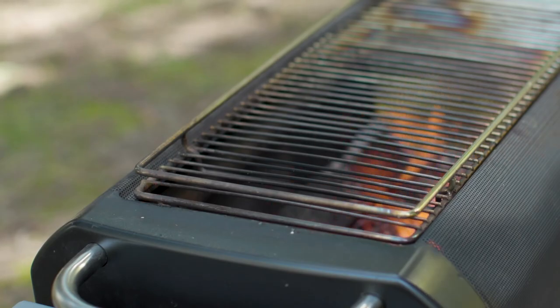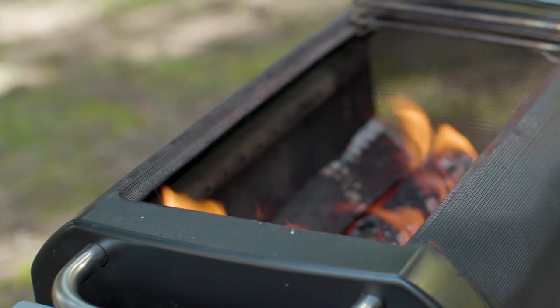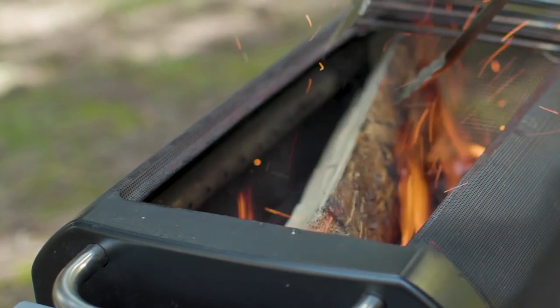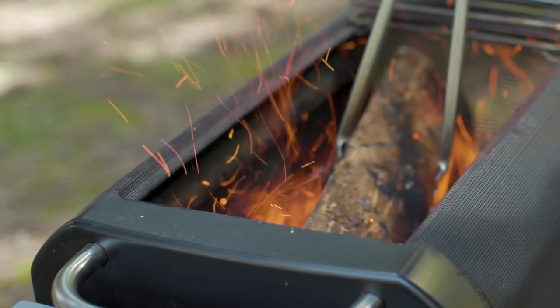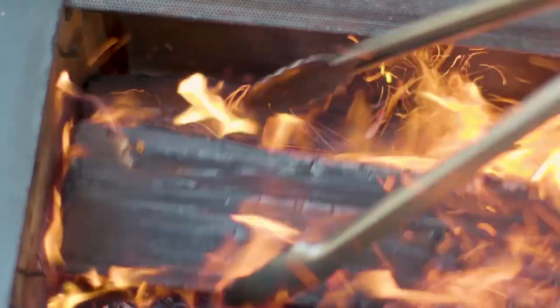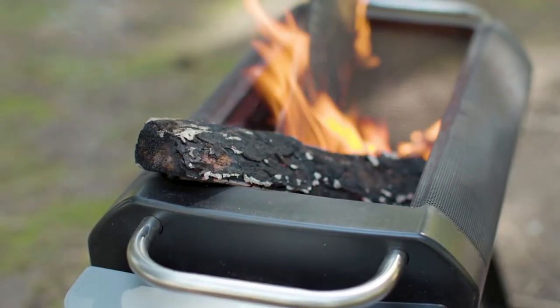If you have the grate on, carefully lift it up or slide it out away from the airflow pack so it cantilevers to one side — you don't have to remove it completely. With caution, place the log inside the fire. Remember to let the jets do their job. Make sure fuel is placed with gaps in between so airflow can access the fire. If you need to, stoke your fire to create those gaps. And don't put your wood past the jets — it'll just smoke.